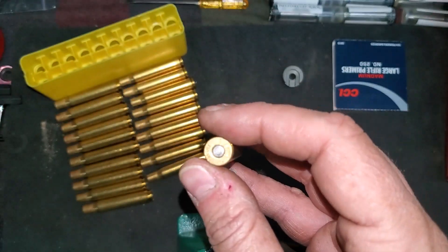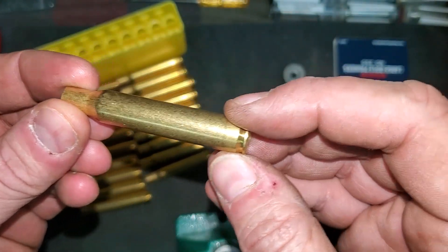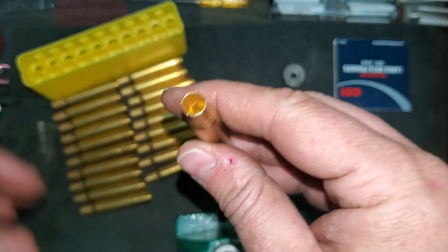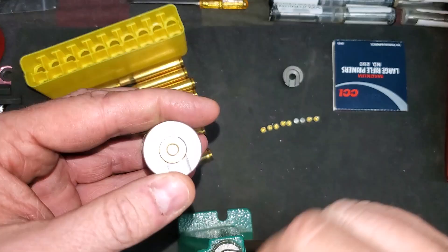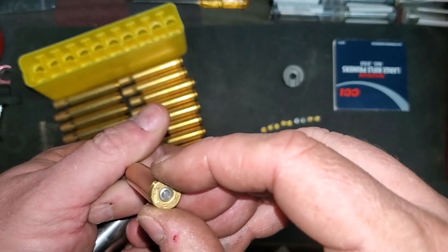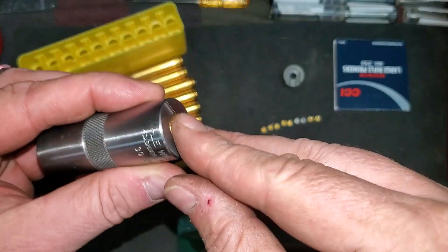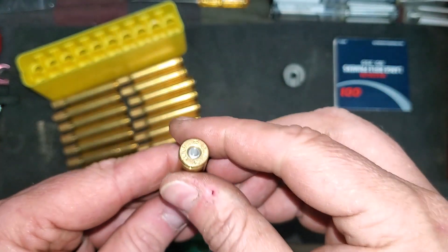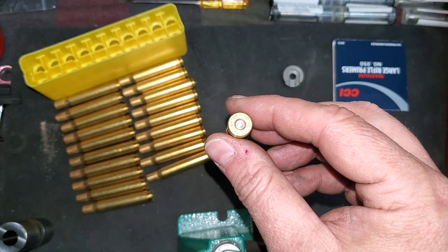I've got a hundred of these to do and I'm gonna knock this out. When priming cases, make sure if you're dealing with new brass that it's within spec. Otherwise you may have just wasted a primer because you'll need to resize the brass, and that usually involves popping the primer out. So make sure your brass is in spec, set your primer in, and get it done. Alright guys, have a good day. I'll catch you on another video. Bye.